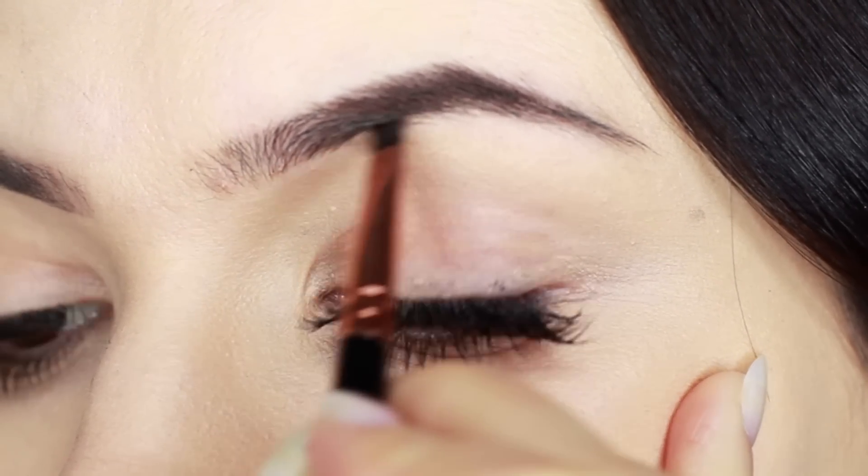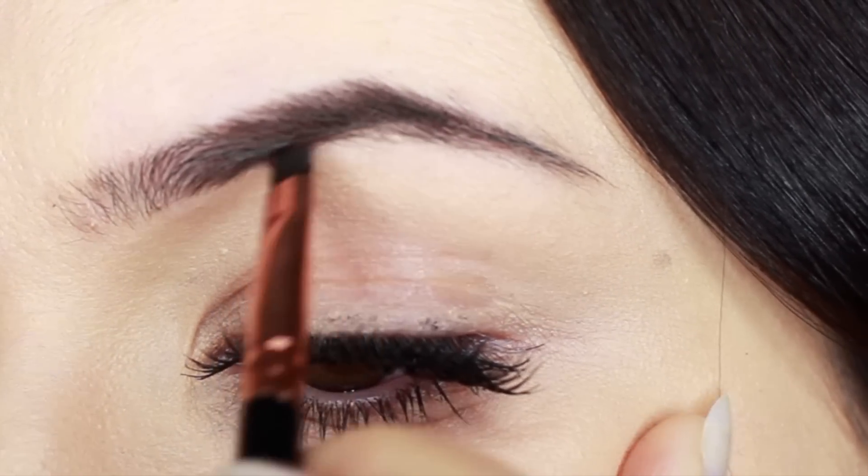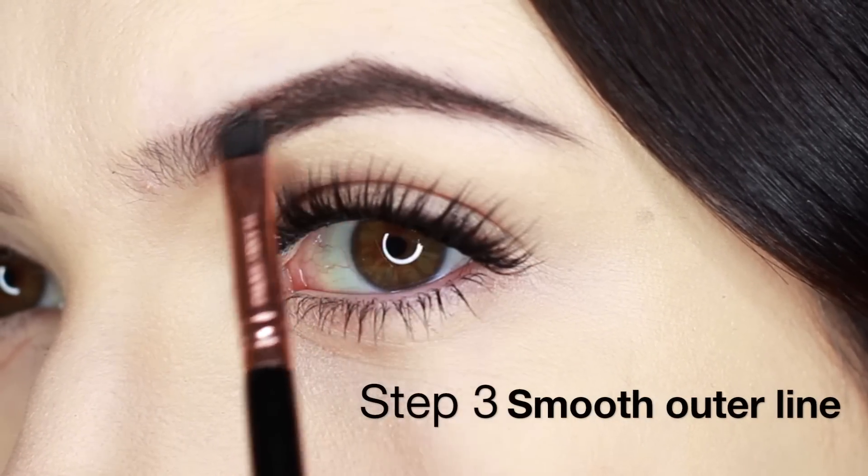I'm using short little strokes, some of them longer, some of them shorter, and this will create the most natural finish. What I used to do is use bold, long lines, but I found that was really harsh. However, I still use this technique just at the end point.